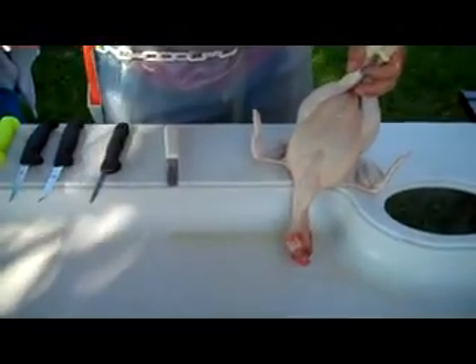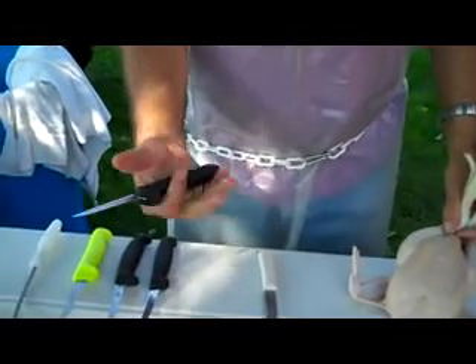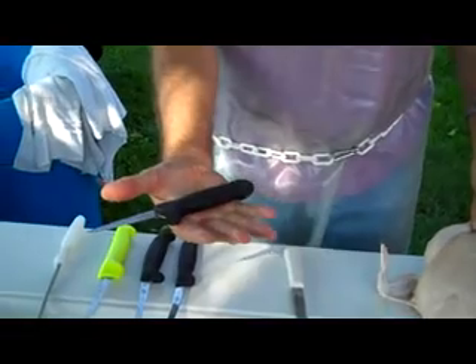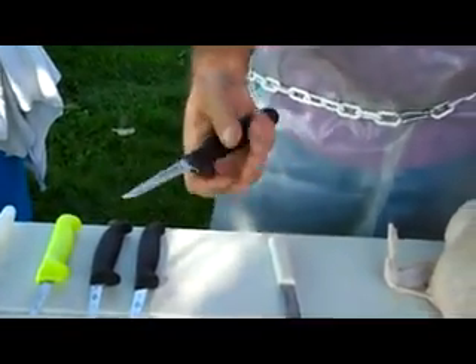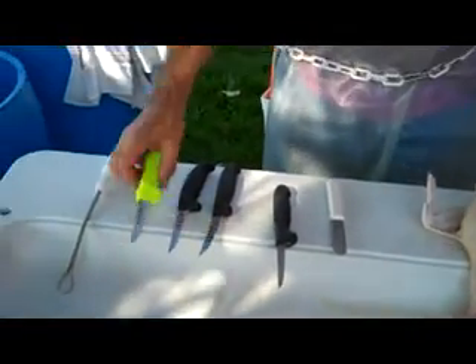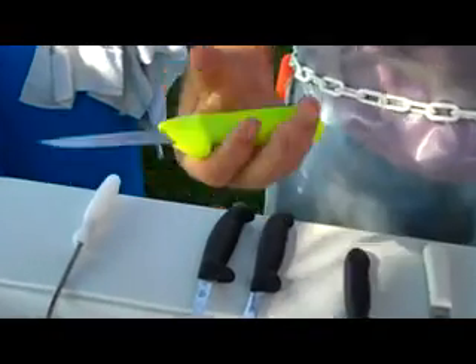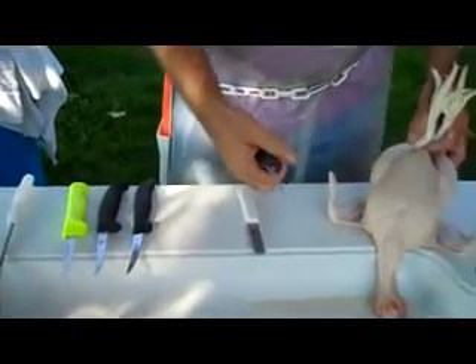Let's go through eviscerating. I'm going to start with the Dexter Russell 2613 knife. It's a good size handle. For a guy my size — I'm six foot two with big hands — it fits my hand quite nicely. It is a little bit small in diameter compared to something like this, which for a big hand seems to fit a little bit easier. So we'll start with this knife and see how it does.